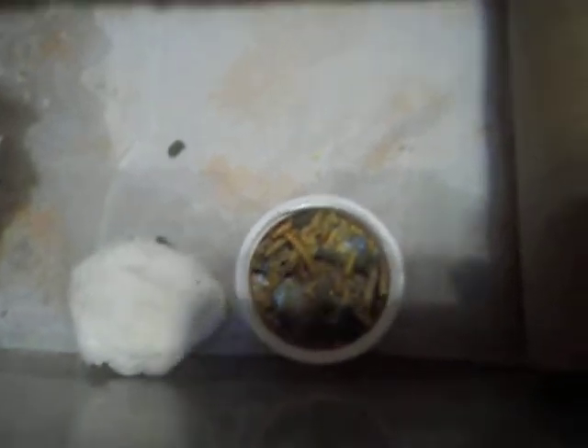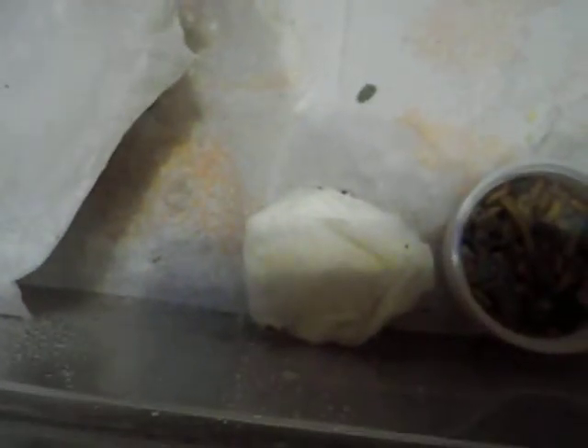So here's the whole setup. It's in a six-core bin. There's their food — it's crushed up freeze-dried worms. A wet paper towel as a drinking source, and a small toilet paper hide and paper towel.